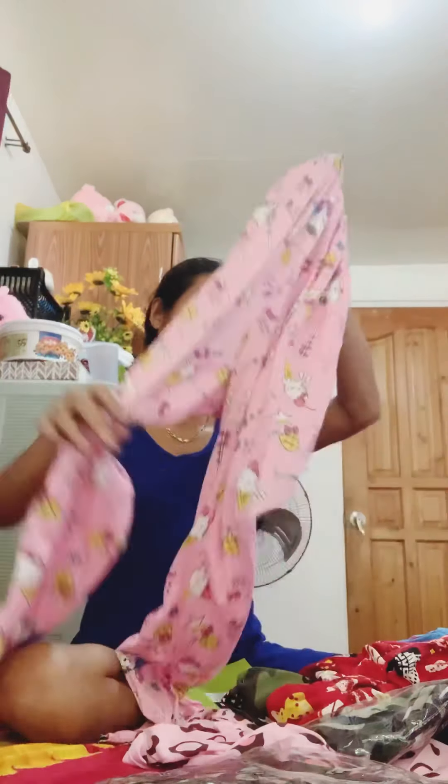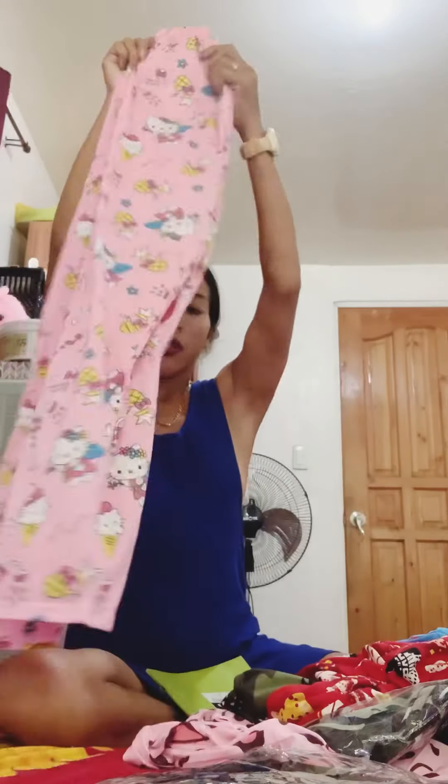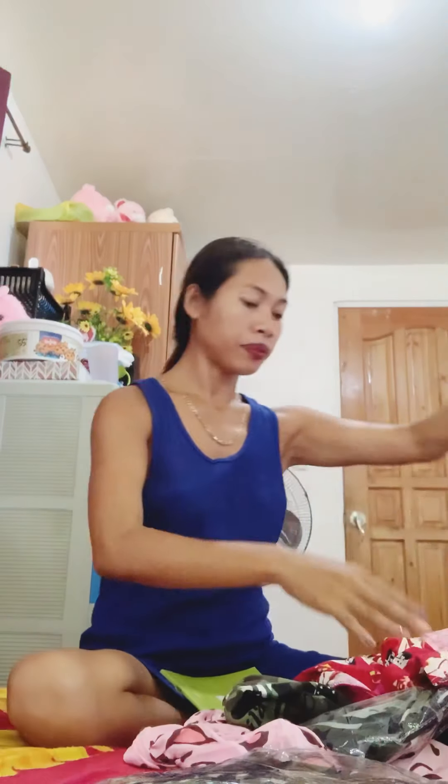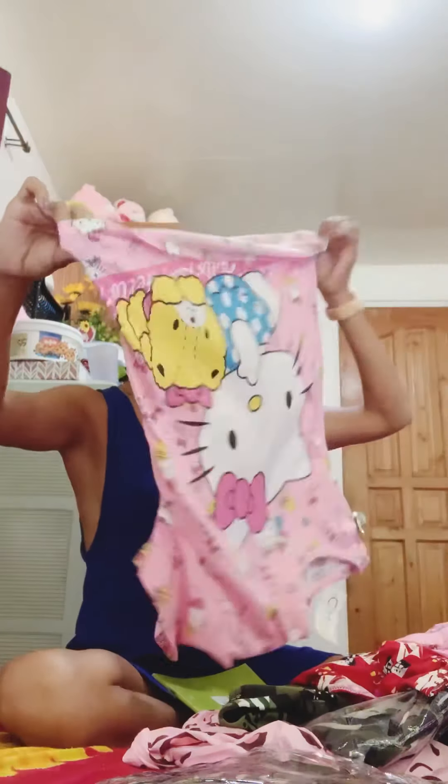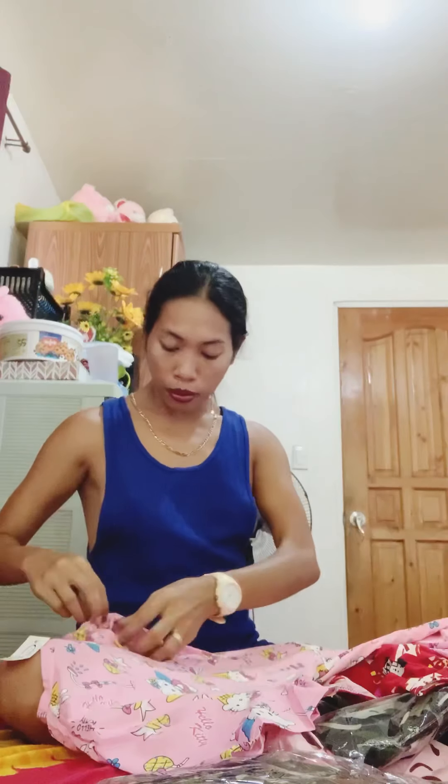Baka mag-high. So, ayan — matutupi na tayo. Nasukat ko na yung pajama at yung jersey. May ibang kulay pa yun dito. So, ang gagawin natin is tupi-tupi mode. Masyado atang naliit dito, hindi ko na lang lagyan sya ng paper. Kasi dadali na ito ngayon. So, ito guys — yung small and medium, kasya siya.